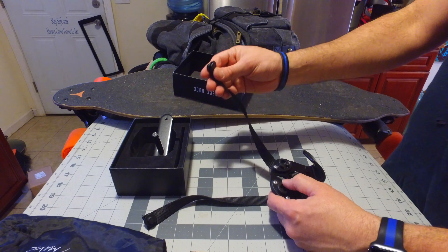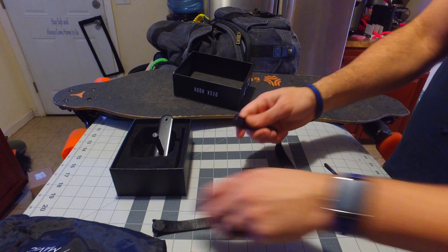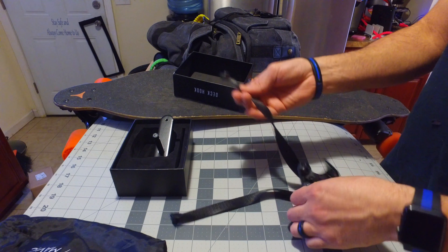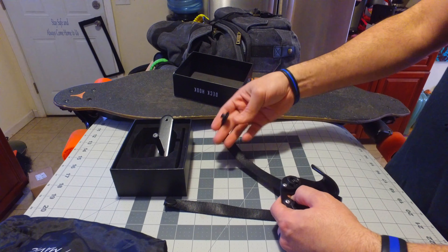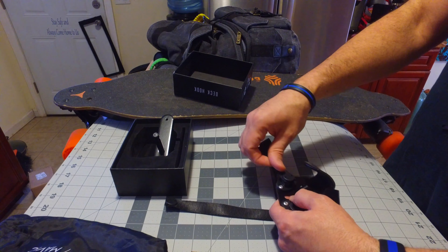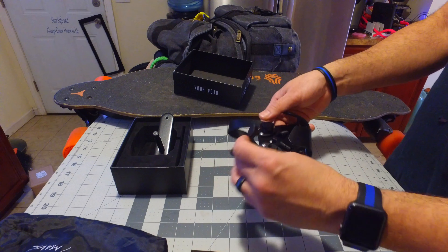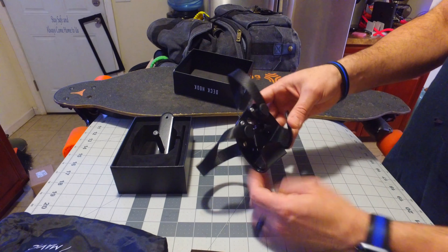The Deck Hook itself is basically two straps. I think it's magnetic, which is pretty cool. You put it on your book bag, this wraps around, and you just hook into there — and it actually just catches right on, which is pretty cool.